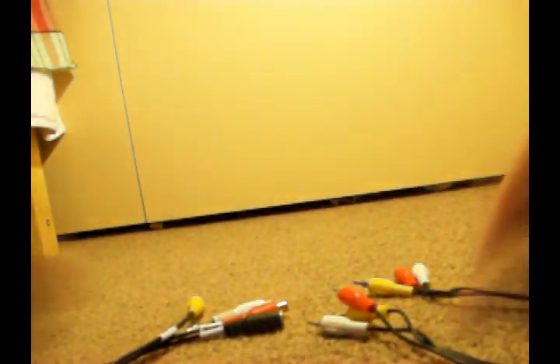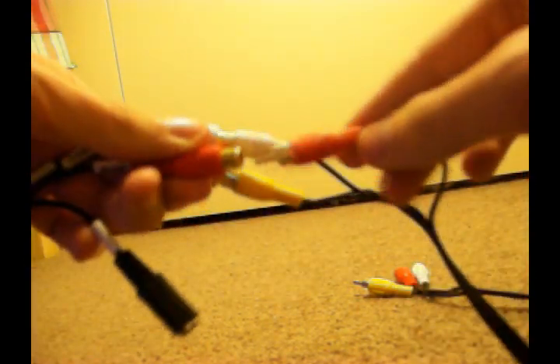We need to plug one end into the EasyCap, so we'll plug in each connector as it is into the EasyCap.